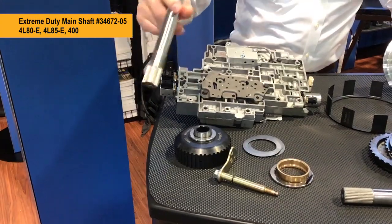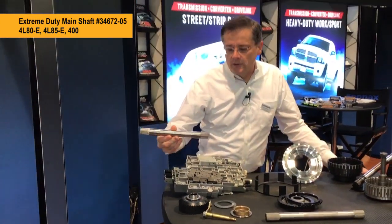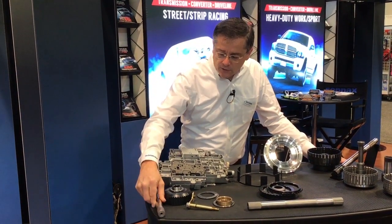Of course that pairs well with our extreme duty intermediate shaft, which is the strongest 1-inch shaft on the market, virtually unbreakable in any application, any power level. So those go great together.